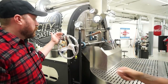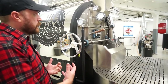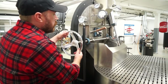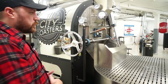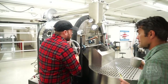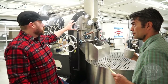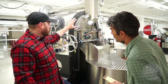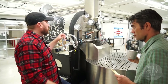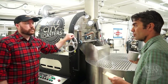Even though we have pneumatics to open the door, in the event your system were to shut down — say the power goes out — you can still open that door without using the pneumatic system. We also have a gas gauge right here in that same event. If electricity goes out, you can see that you have pressure — analog, not digital.